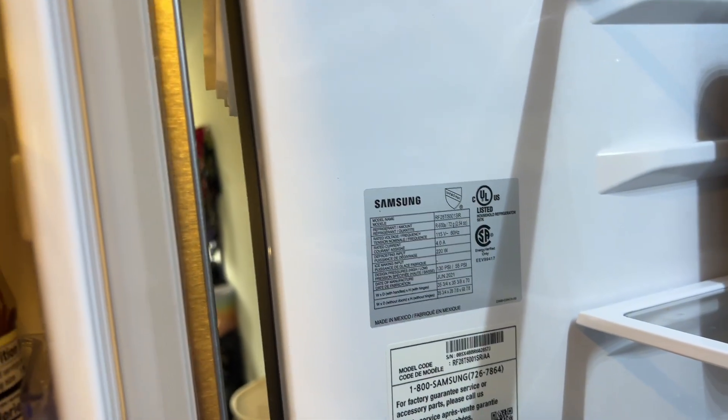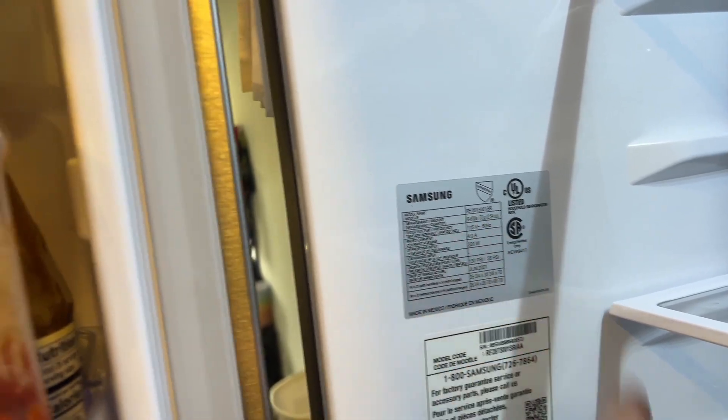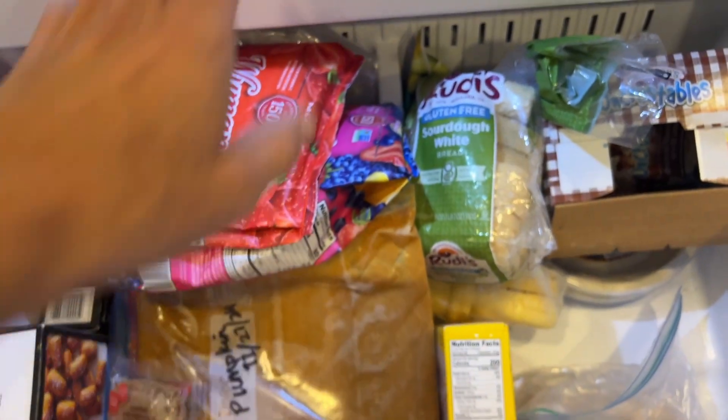If you're not sure what your model number is, it's going to be on the inside door — I've got mine right there. In this model, we have French doors and the below-the-refrigerator freezer.